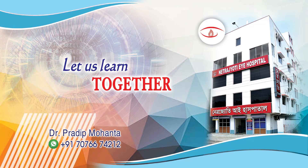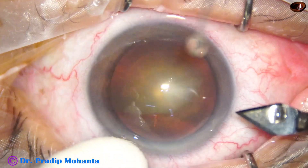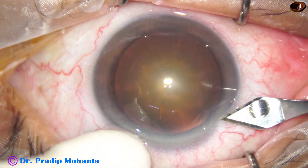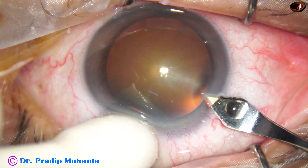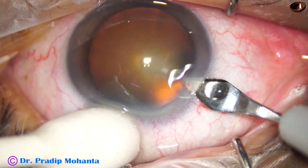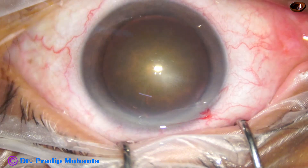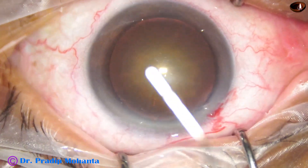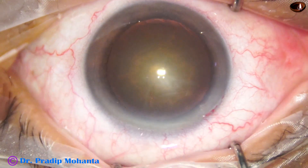In this video we are going to see management of a posterior subcapsular cataract with grade 2 nuclear sclerosis. This is the main incision with a 2.8 millimeter steel keratome. The patient is under topical anesthesia.